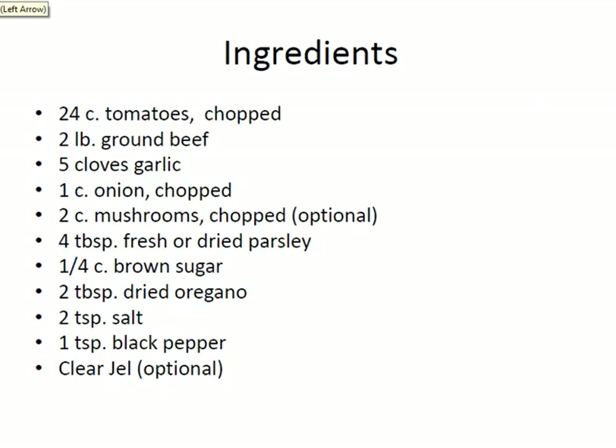For this recipe you're going to need 24 cups of chopped tomatoes, two pounds of ground beef, five cloves of garlic, a cup of onion, two cups of mushrooms which are optional, four tablespoons of fresh or dried parsley, a quarter cup brown sugar, two tablespoons of dried oregano, two teaspoons of salt, a teaspoon of black pepper. Clear gel is optional, and you can also add a cup of bell peppers to this if you would like or leave them out.